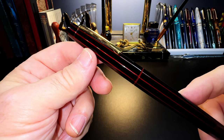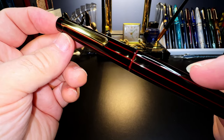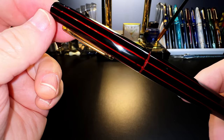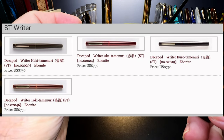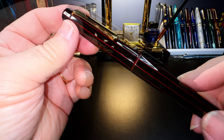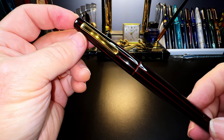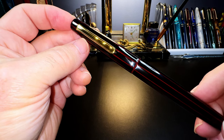The base color of the Kura Tamanuri lacquer is red, and then the later layers are a transparent black urushi. Where the lacquer is thin, like on the edges of the Decapod, you can see through the black outer layers to the inner red layers. As the pen ages with use and in sunlight, the outer layers become more translucent and bring out more of the red. This is the Writer series — with a clip it's a Writer, without a clip it's the Cigar series. The Decapod has 10 facets, hence the name 'deca.' Nakaya is owned by Platinum and is to Platinum what Lexus is to Toyota. The name Nakaya represents utmost quality in Japan and is the original name of the Platinum pen company when it was founded in 1919. This Nakaya Decapod Writer sells for $750 US on the Nakaya website.